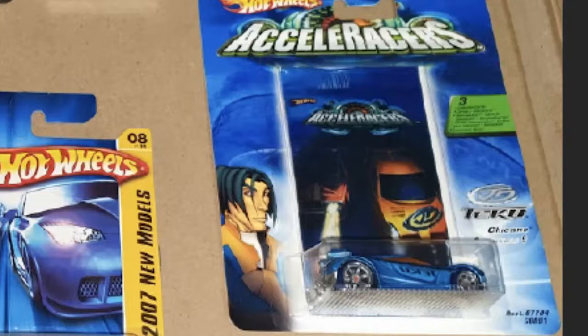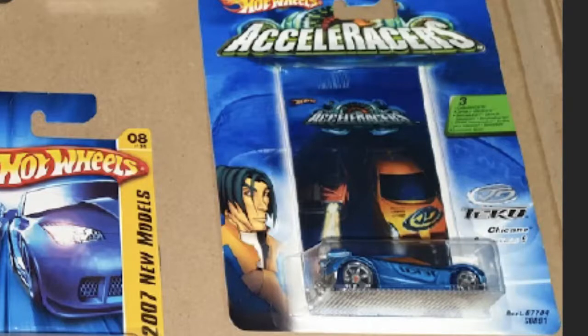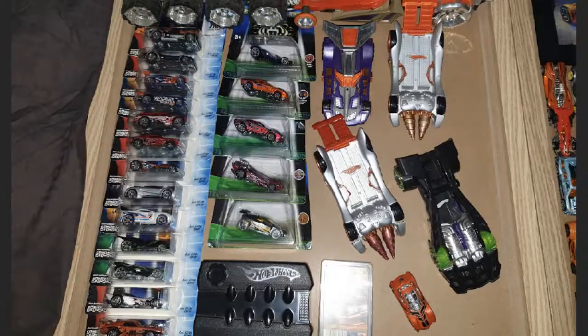He not only has a carded Chicane but also two loose Chicanes - quite the army of Chicanes. Then we have the Accelerators Starter Set case, which I'm assuming comes with the cards as well. Next to it on the right are the Hot Wheels Accelerators German Quartet Cards, which are fairly rare since they were only released in Germany. They're cards that have the stats of the cars on them, though I don't think there's a card game you can play - but someone can let me know in the comments if I'm incorrect. Moving up, there's an army of carded Accelerators product: Riveted, Power Rage, Synchro, Drift Tech, and so on.